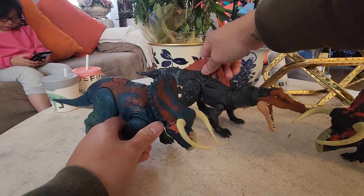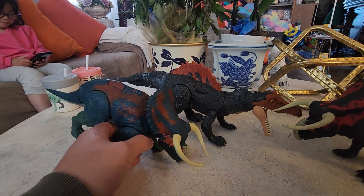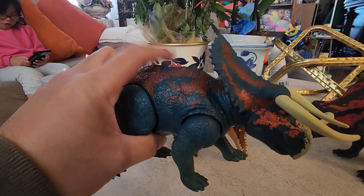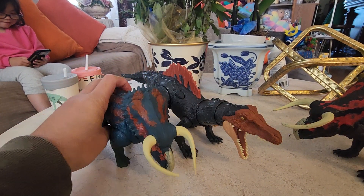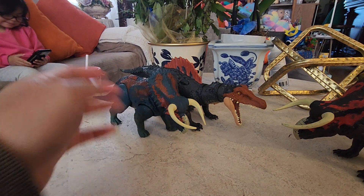Also, since the head of the Ciamosaurus is not present right now — it's on the body, the missing the super ceratops now on the head — I decided to make it another hybrid. That'll be in the next one, probably the next custom hybrid video.